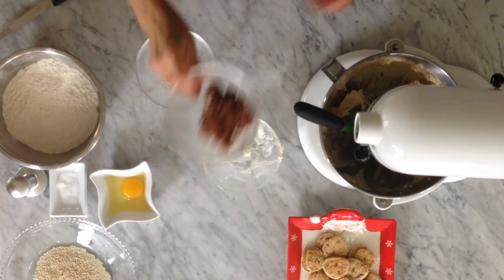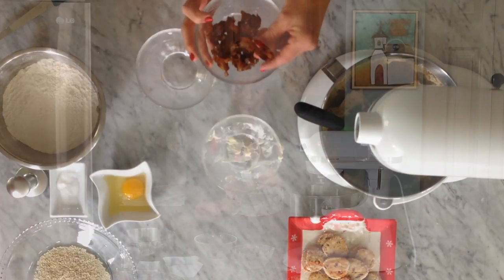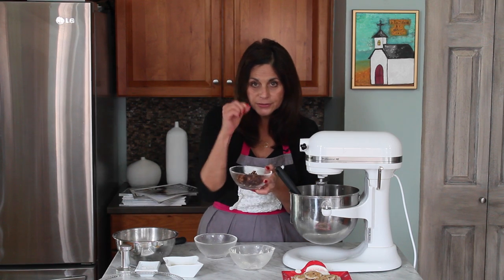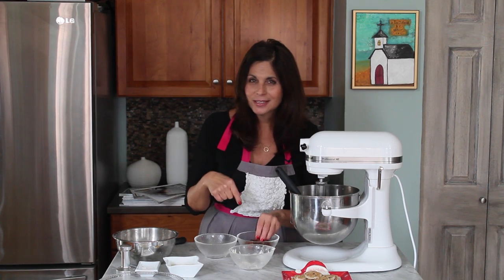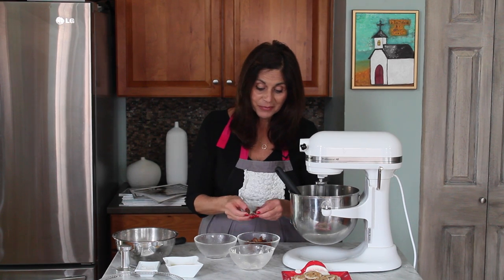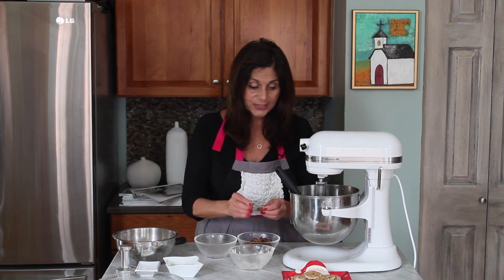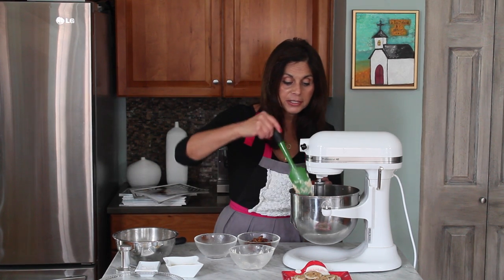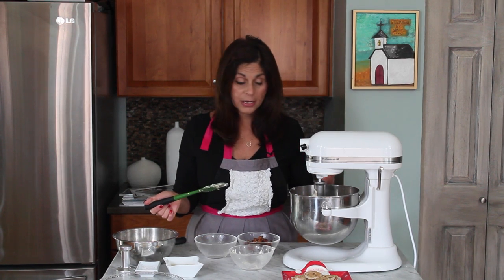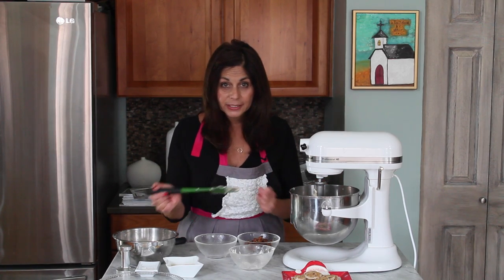Now we're going to mix in a little bit of dates. I bought dry dates at the store. Make sure you take the seeds out, and there's a little tip on the end of each date — you don't want that in your cookie either, so make sure you take that little tip off the end. Cut them up as best you can; it's going to be really hard because they're very sticky. I'm going to run this KitchenAid — or you can use a food processor — for about five full minutes to get those dates really cut up.